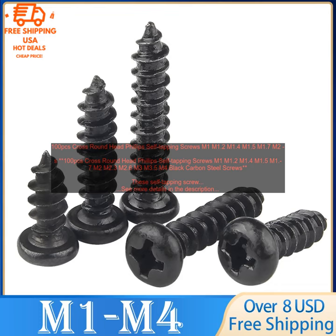These self-tapping screws are made of black carbon steel with a cross round head and a Phillips drive. They are available in sizes M1, M1.2, M1.4, M1.5, M1.7, M2, M2.3, M2.6, M3, M3.5, and M4. The screws are self-tapping, which means they can be screwed into a material without the need for a pilot hole.